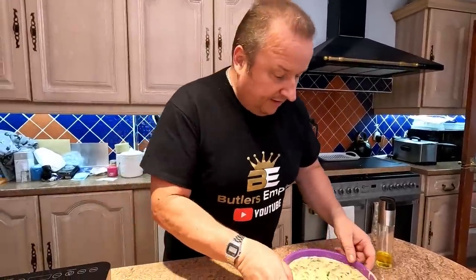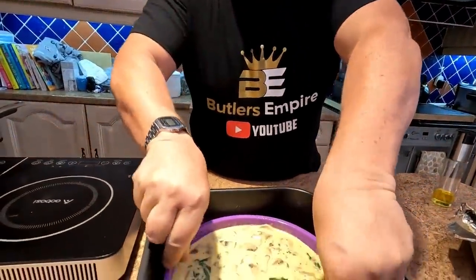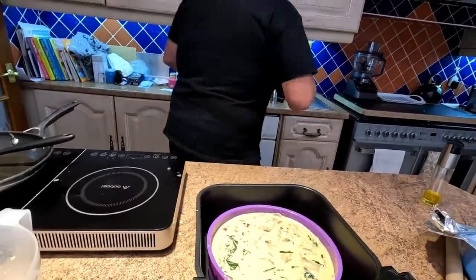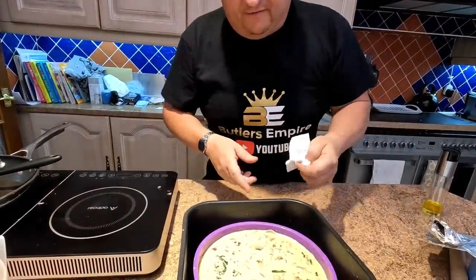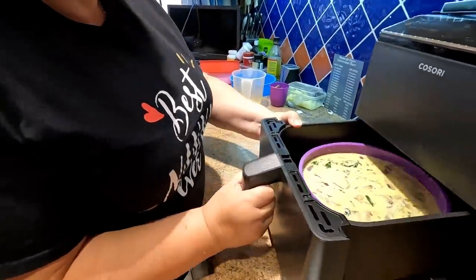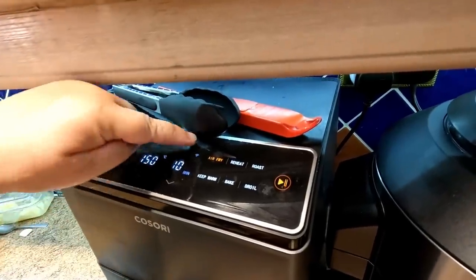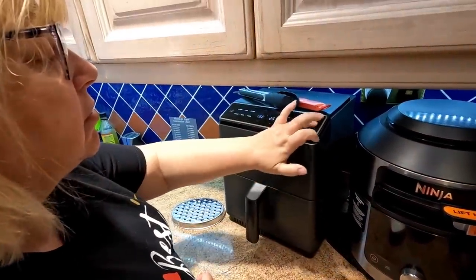Take two — we managed to get it in successfully this time. So in she goes into the air fryer. We're putting this on at 150 degrees on air fry for 25 minutes. We don't need to turn it or do anything else. We're going to have a little clean-up and sit down, wait until it's cooked, and then we'll come back to turn out this omelette frittata — whatever you want to call it. See you in a minute.